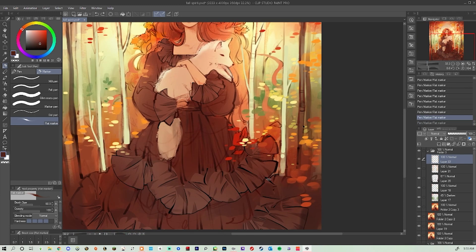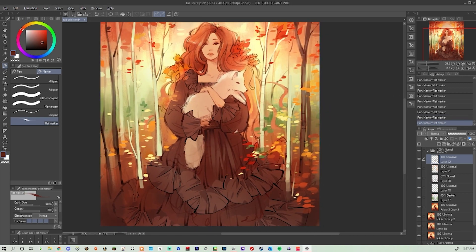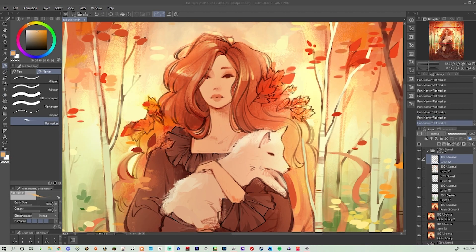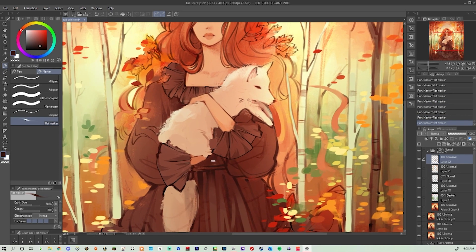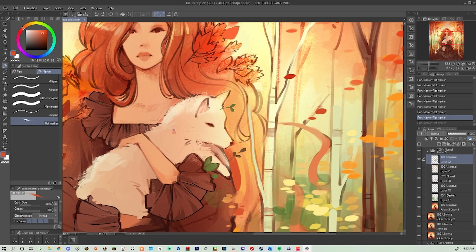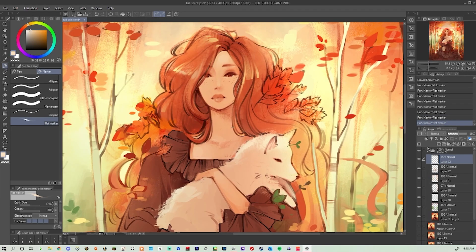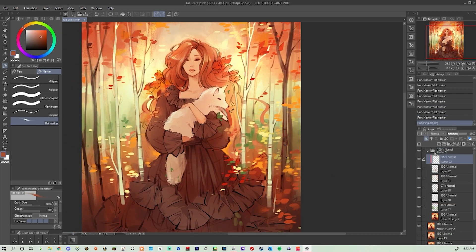I'm taking the orange in her hair and putting it in the trees — I wanted the forest to look like it was coming out of her dress, like she is part of the forest, so I ended up painting a lot of the trees down into the dress and scattering leaves around. A big thing for cohesive painting is bouncing color around the piece: if you use one color in one place, carry it around the entire piece. Don't isolate colors — balance in colors is just as important as balancing your line art and the complexity of the piece in general.